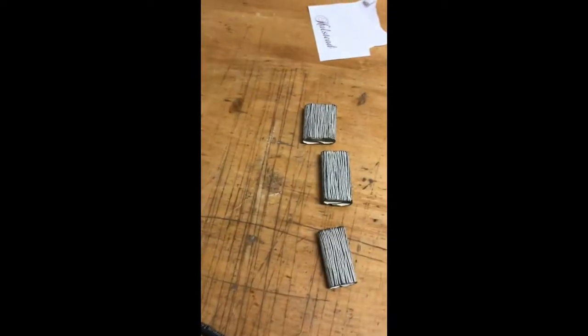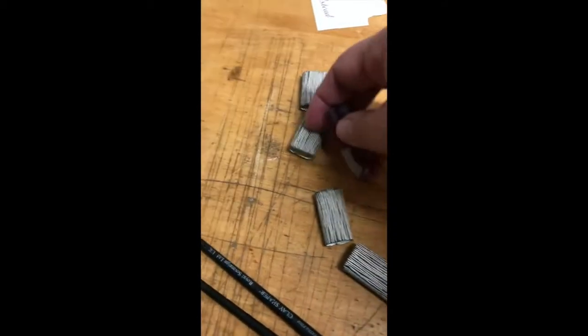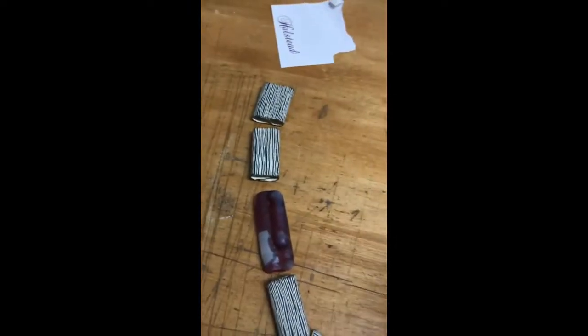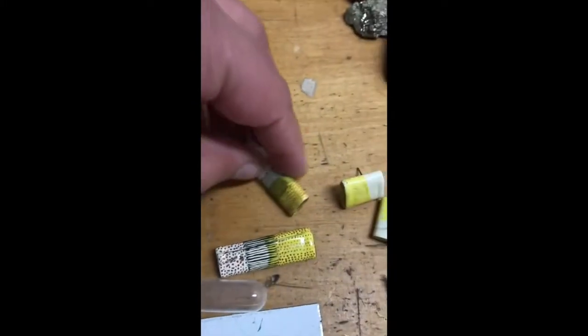These are going to be made into a necklace, maybe, with one of the beads from our trip to Arizona. Petrified bamboo. Some earrings, soon to be going up on my website, tinymoniquejewelry.com.